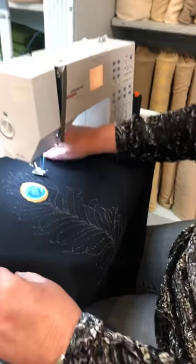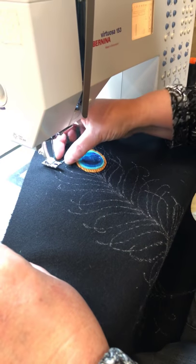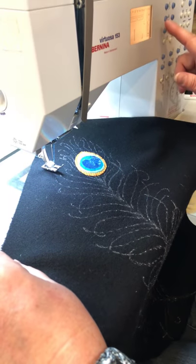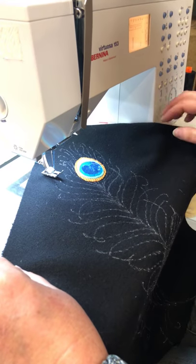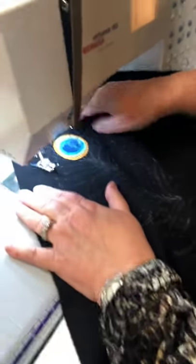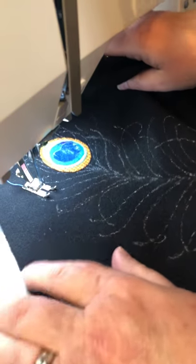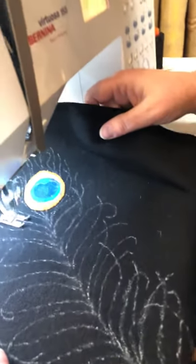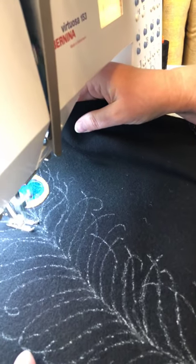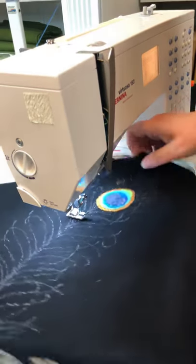I've got a large size 16 needle — a size 14 if you can't find a 16 will work also, it's just a little bit harder to thread. I've got the stitch length lengthened a little bit to 2.9, and I'm going to be using my needle down position. I'm going to be starting right here on my plume and use the white mark as my guide. It just stitches real simply — then turn as you pivot. If you've got a knee lift, this is a great use of your knee lift. I come down to the very point that I want to be pivoting, then pivot and come back out again.